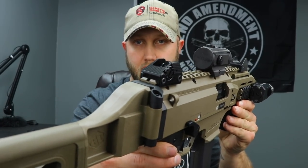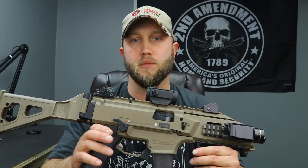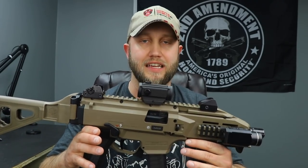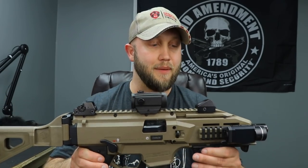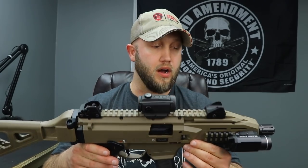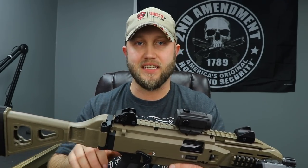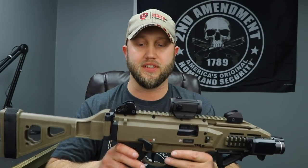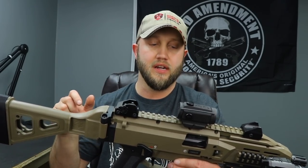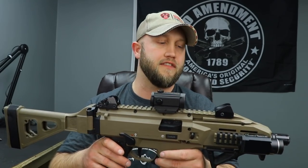The factory sights - both front and rear - are another pro. A lot of companies don't include sights anymore, assuming users will choose their own optic, but CZ not only included sights but gave you a really nice set. Overall, I've got over 500 rounds through this with zero issues running various ammo types - 100% reliable. It's lightweight, affordable, easy to use, and I've got a Holosun red dot up top.